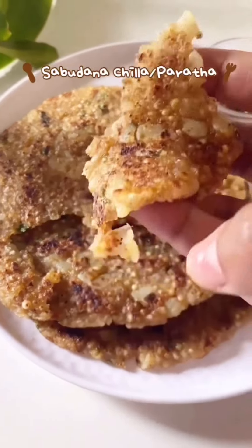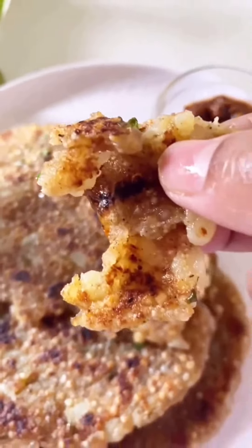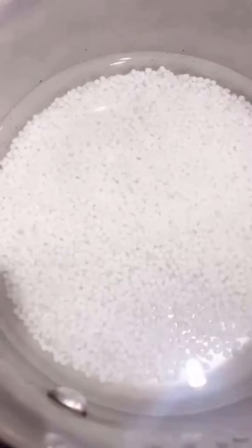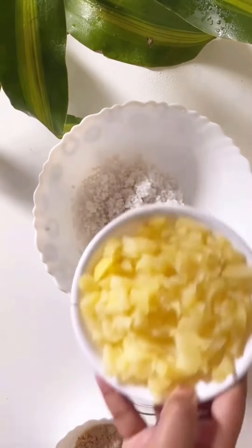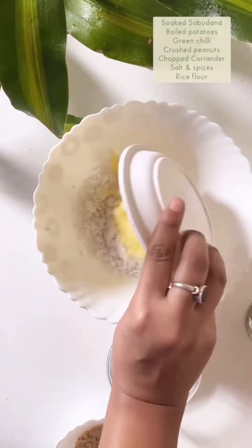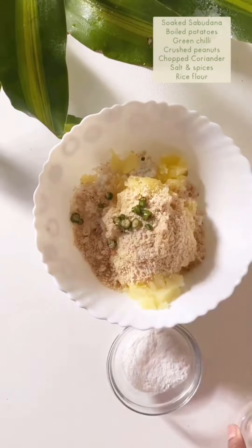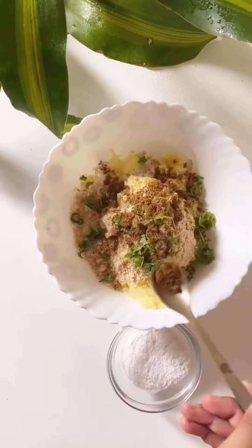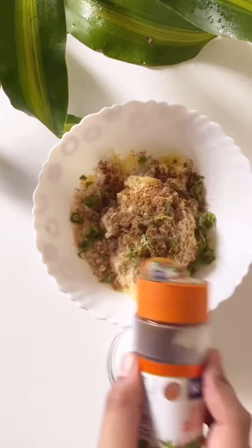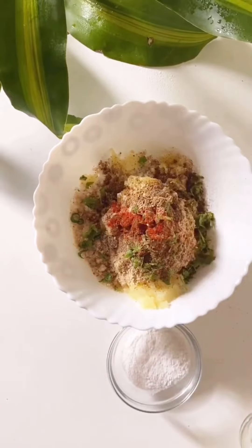Hey guys, welcome to another recipe video! Let's make sabudana paratha today — you can eat it as breakfast or as a snack. Start by washing your sabudana, then strain it and let it soak for about 15 to 30 minutes. Now take a bowl and add your soaked sabudana, boiled potatoes, some crushed peanuts, green chilies, chopped coriander, black salt, garam masala, black pepper, chaat masala, and some red chili powder, and mix it well.